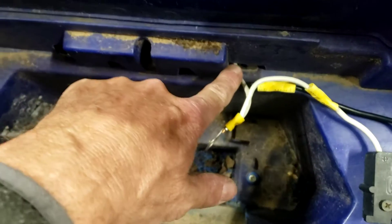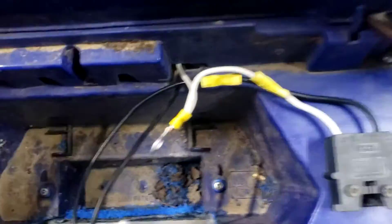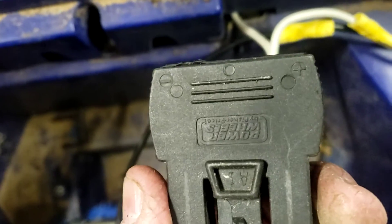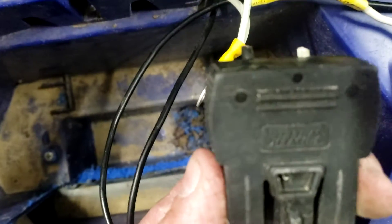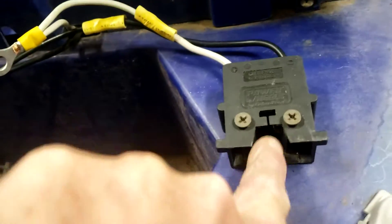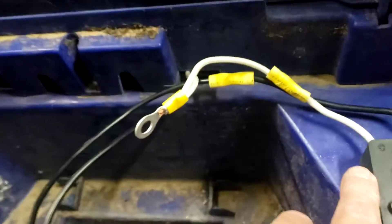When you cut your original plug off — I already cut mine off and wired it together — the plug that goes to the power wheels has a plus and a minus. The white is positive, the black is negative. Same with the plug we took out of the battery — your white is positive, black is negative.